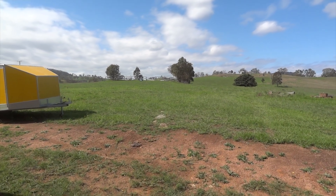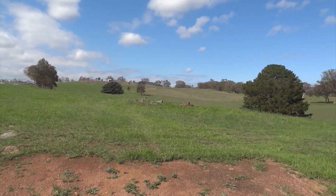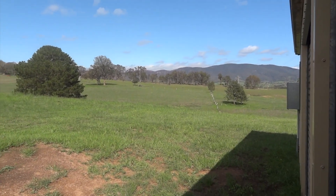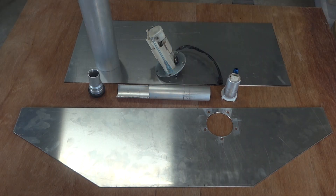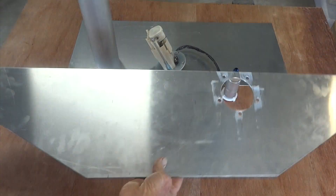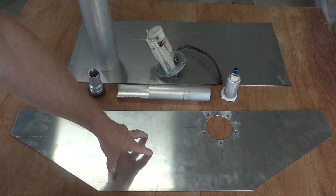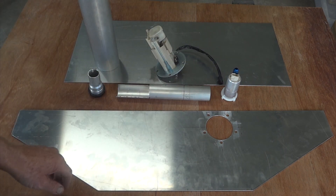I think we all know that rain makes the grass grow, but the difference here in two weeks with 200mm of rain I still find quite astounding. We're just starting off on the fuel tank so I thought I'd share that with you. This piece will make the bottom and the sides of the tank when we fold it up. That piece folds over the top to make the top and the front and the back.